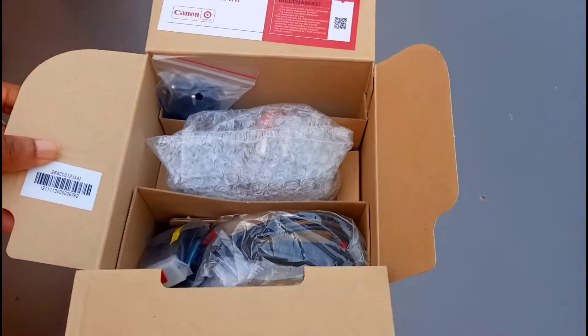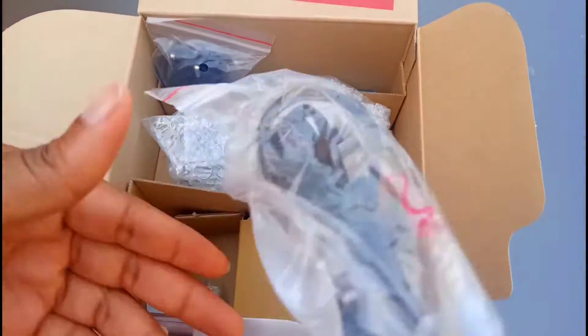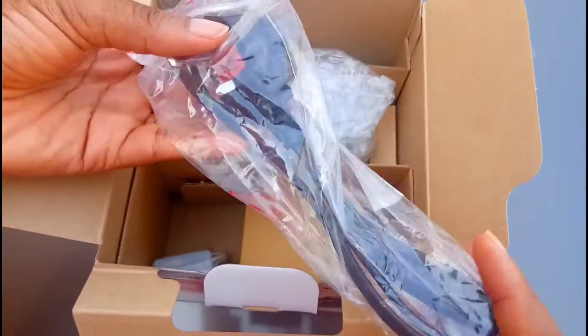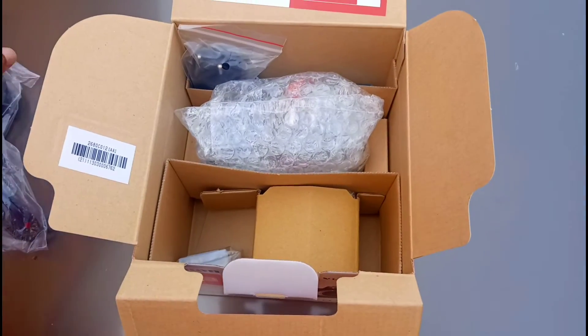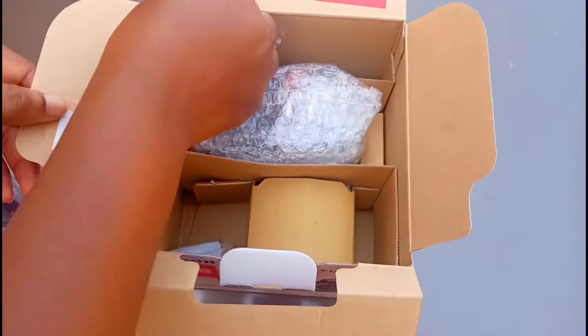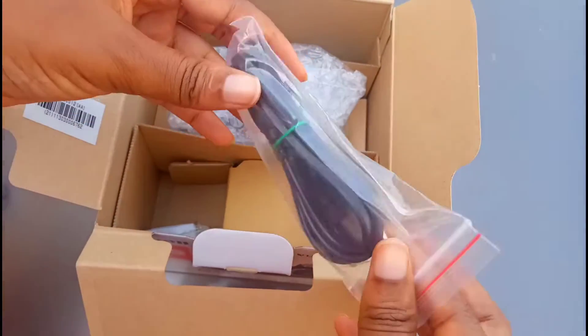As you open the box further, you have your other eight items. Here we have the charger cord — this one is the one with the big head. There are two cords inside this carton. This is the second cord with the smaller head.